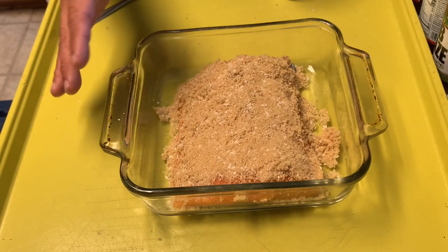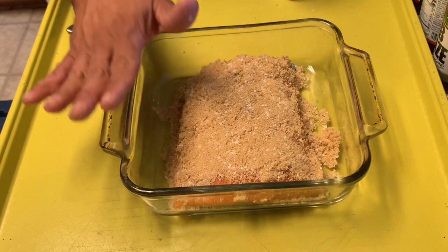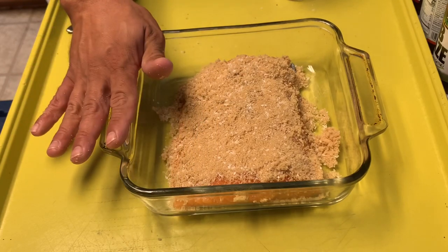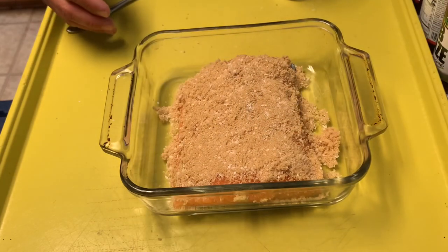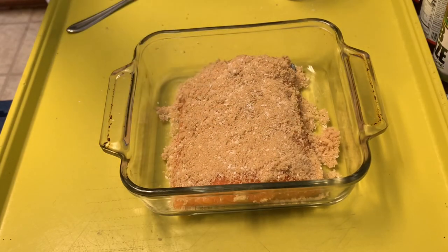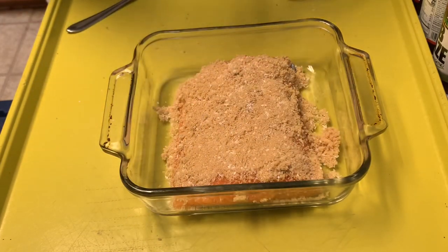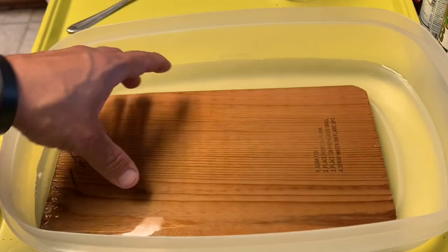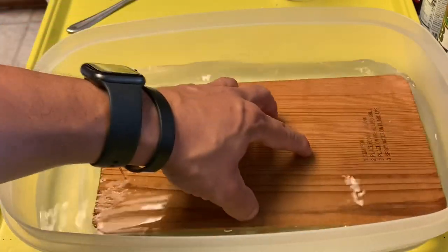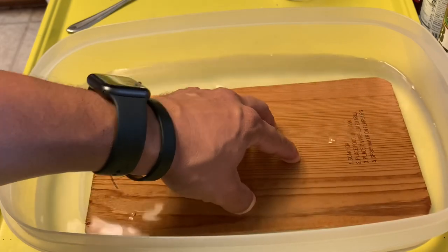I'm going to get a cedar plank and drop it in some water. I'm going to let that cedar plank soak for about an hour, hour and a half — the same amount of time as the salmon sits. We'll get this in the fridge, get the plank in some water, and once this is ready to go, we'll pull it out, rinse it off, season it up, and get it on the pit. I got the cedar plank in some water, and I'm going to put something on top to keep it submerged and just let it sit here until that salmon is ready to go.